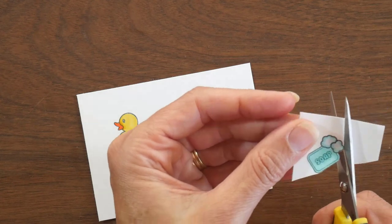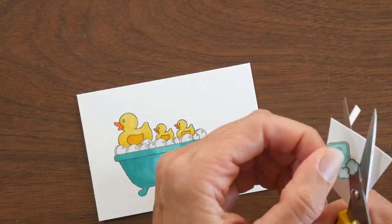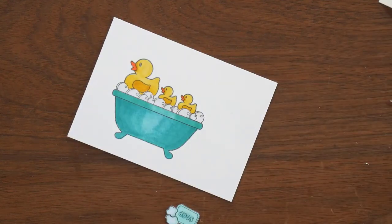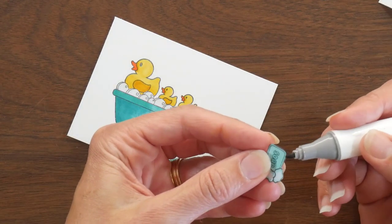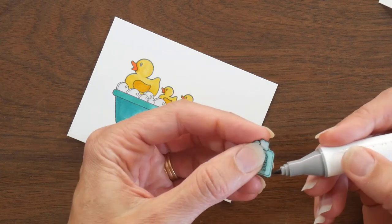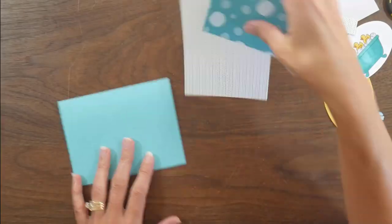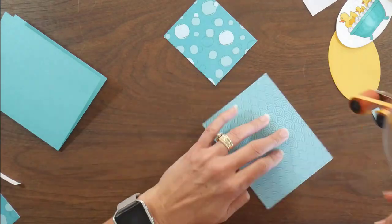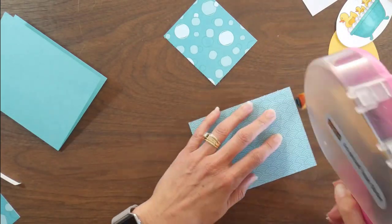Once I decide I am done, I will fussy cut out the little soap bar, then take a black marker and go around the edges of it to clean up the fussy cut lines and get rid of any white that might be left from my paper. Now I have all the pieces ready for my card, so I can go ahead and start assembling.